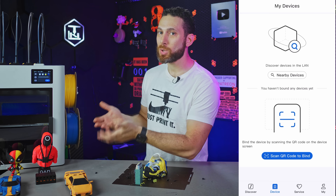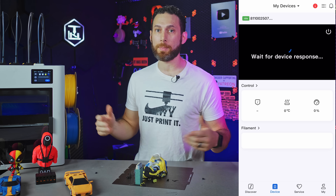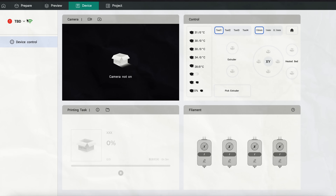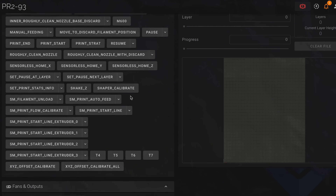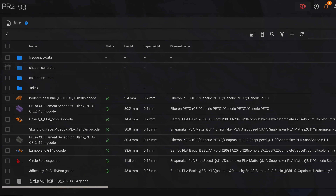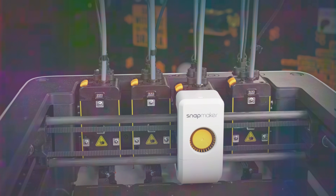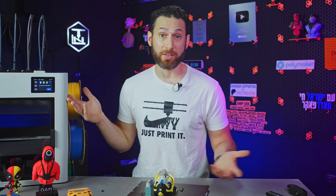First and foremost, Snapmaker's new cloud service still isn't scaled up — it's still a little bit slow and buggy. It logs me out of the slicer every time I close it, and I can't reliably print from the cloud. But then again, Snapmaker is unique in that they actually let me run this thing in LAN mode and directly access the Fluidd interface, so I've just been uploading and downloading stuff like G-code and time-lapses through that. The automatic filament extrusion calibration takes a really long time for each filament — I guess that's kind of annoying.